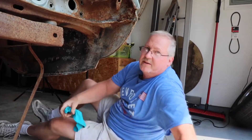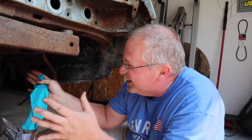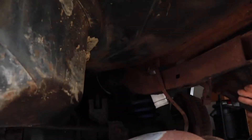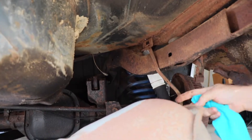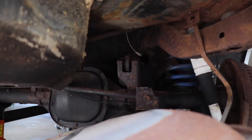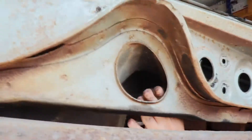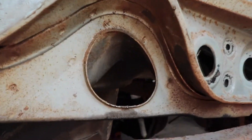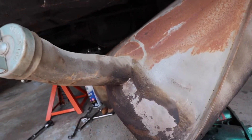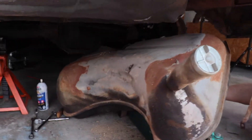You gotta wiggle it. We had to kind of wiggle it this way and get that nose down a little more, and wiggle it that way so it cleared that thing. And then it just came right out, kind of twisted. As it twisted down, it came right out. So we got the tank out of there.